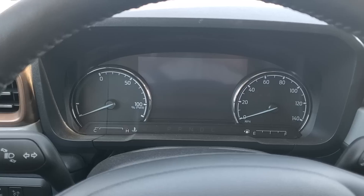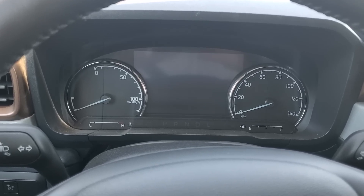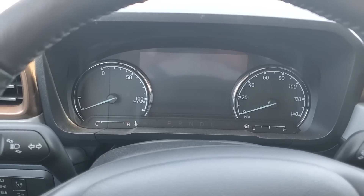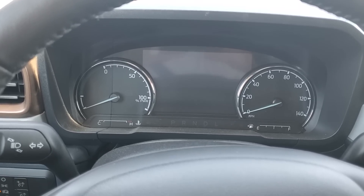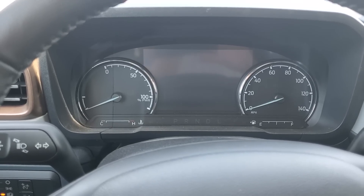Hello, this is John again, coming at you with the Ford Maverick Lariat Hybrid. What I wanted to do is kind of show the secret menu, at least for the Lariat version of the Maverick. I know this will work for the FX4 XLT as well, because it has a screen. I don't know if it'll work for the XL or XLTs with the smaller screen.